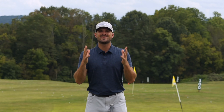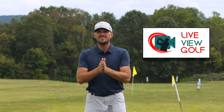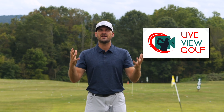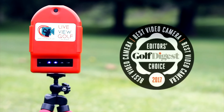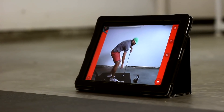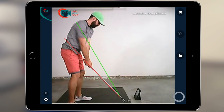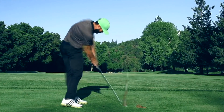I want to talk to you today about Live View Golf. You guys hear me say all the time that you need feedback when you're practicing. You need to know if you're actually doing what you're trying to do, and the best way to give yourself feedback ultimately is video. Not only is video the best way to give yourself feedback, but being able to see yourself simultaneously as you're doing a movement is the best form of video feedback. It's the best way I've seen to make changes in your swing and be able to correlate the differences between your feels and your reels.